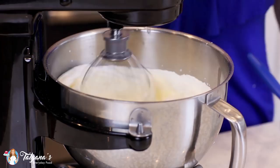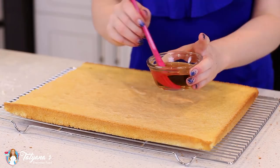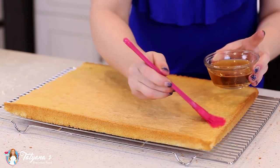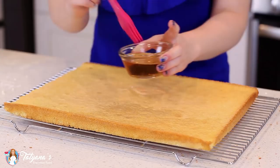Before assembling the trifle, I'm going to prep my sponge cake. I took it out of the pan and I'm going to soak it generously with some dessert wine — you can also use non-alcoholic fruity juice. This is a peach and grape wine and it tastes so good; the aroma of the peach is just phenomenal. Make sure you soak those edges — you want the sponge cake to be moist and flavorful. Then grab a long serrated knife and cut the sheet cake into small bite-sized pieces.